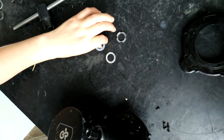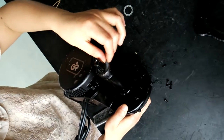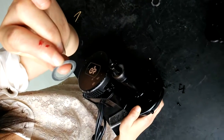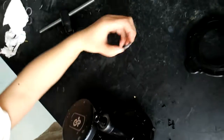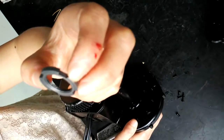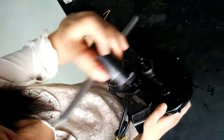Next we are going to mount the rubber spacer, and then the aluminum spacer, and at last this thin lock nut. We still need this tool.